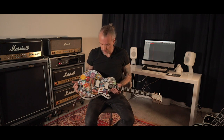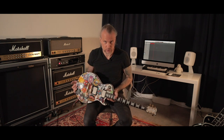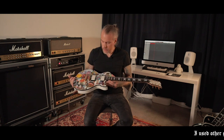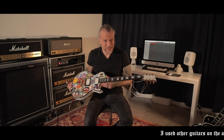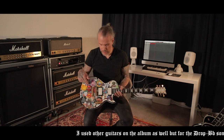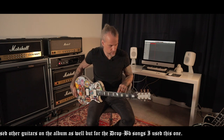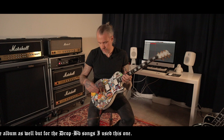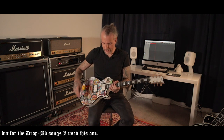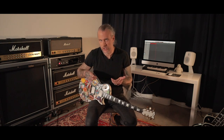The gear I use now is the same gear I used on the song and on the whole album. The guitar is an ESP Japan Custom Shop Eclipse with mahogany body, maple top, maple neck, ebony fingerboard, jumbo frets, Gotoh locking tuners, Gotoh bridge, and EMG 81/85 pickups. The tuning of this song is Drop B-flat, or Drop A-sharp.